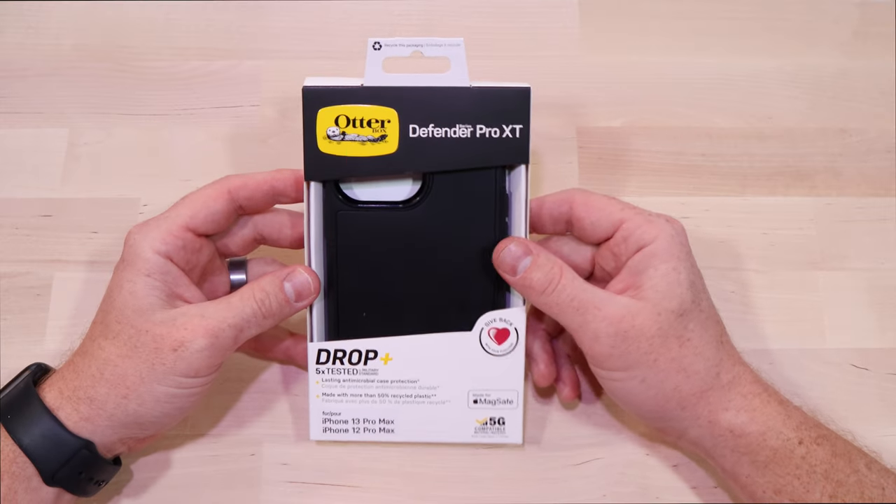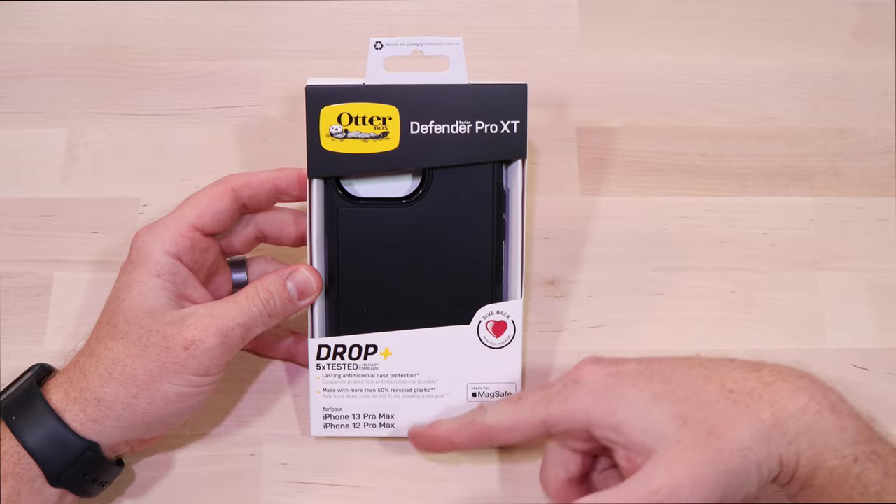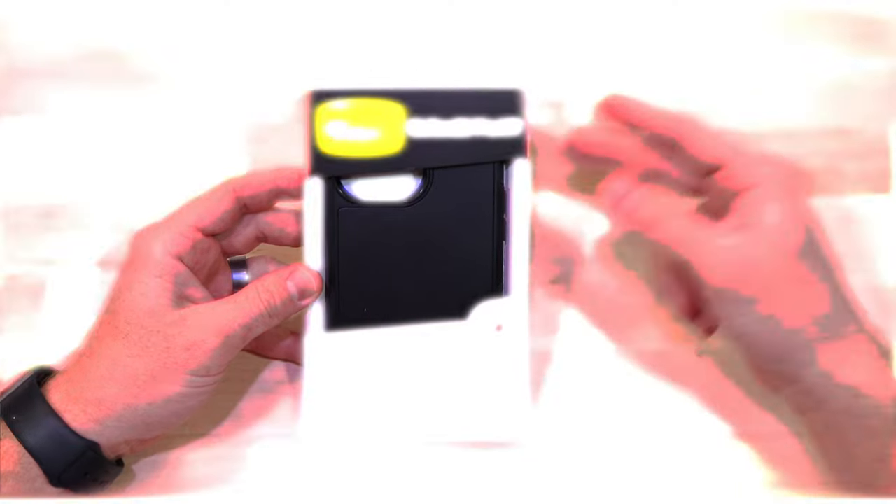What's up everybody, welcome back to my channel. Today we're gonna be checking out the Defender Pro XT from OtterBox for the iPhone 12 and 13 Pro Max. Let's check it out.